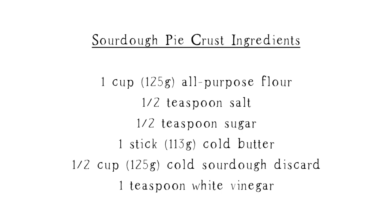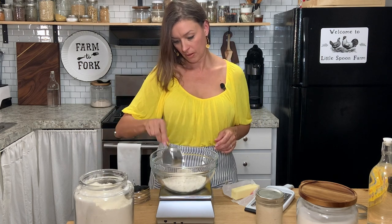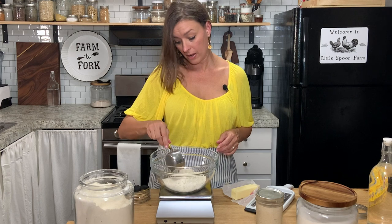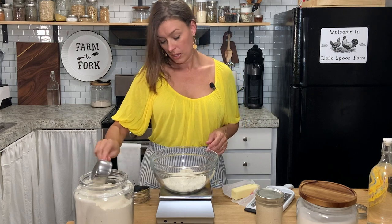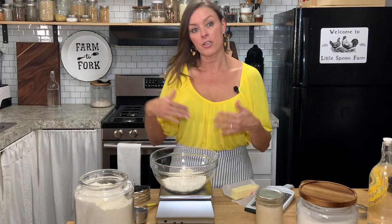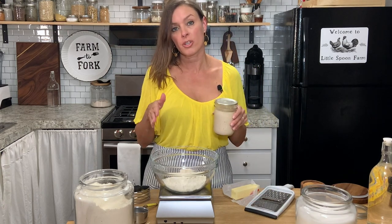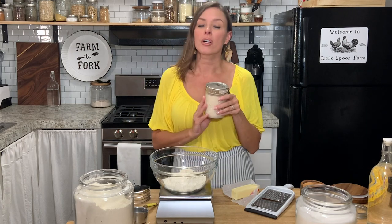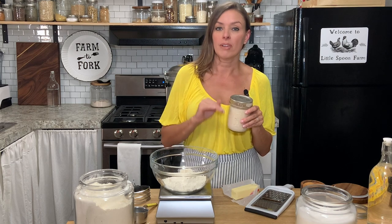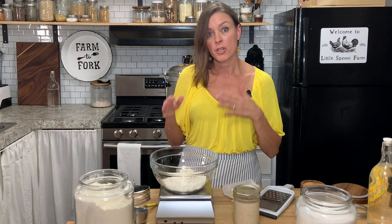To a bowl I'm going to add a cup of flour which is 125 grams. I like to weigh everything out, especially when you're working with doughs, because the hydration — depending on your hydration of your starter — it can change the ratios of the liquid that you're going to need. This is a 100% hydration starter, which means it's equal parts flour and water, and I used this when I came up with the ratios of how much liquid to add versus how much flour.